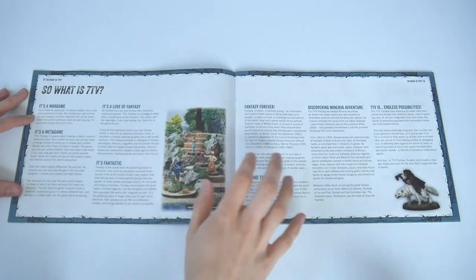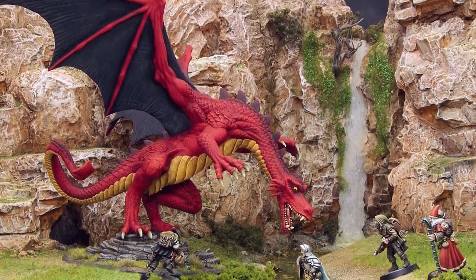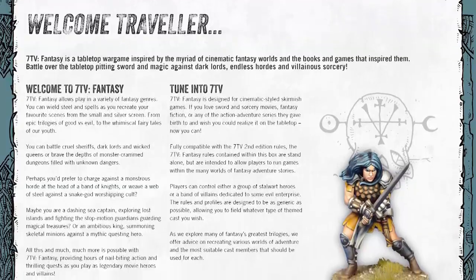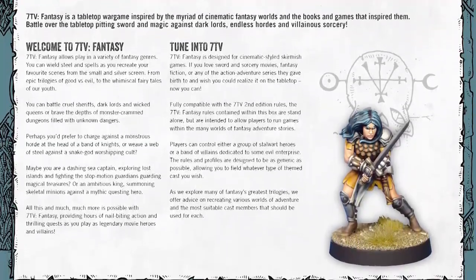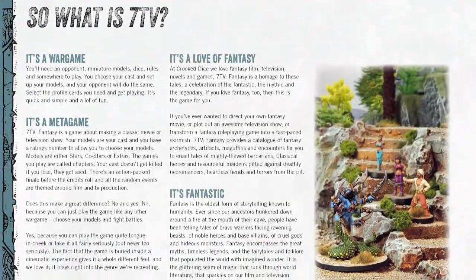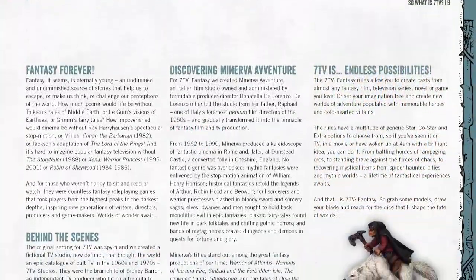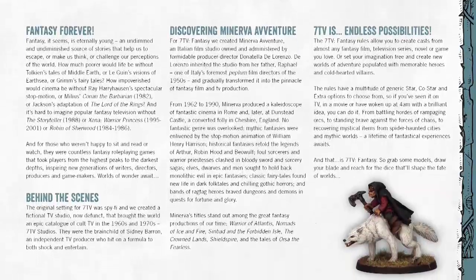There's a brief welcome that defines what 7TV Fantasy is — in short, that's a way to play games set in pretty much any fantasy genre you can think of. After that it gets into what is special about the 7TV system: there's a metagame that goes beyond just playing a fantasy scenario and into making a movie or a television show. This can be as big a part of your overall narrative as you want, and it remains a really unique selling point behind 7TV.